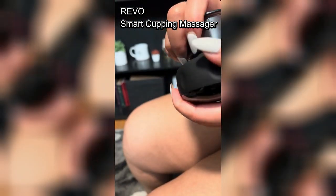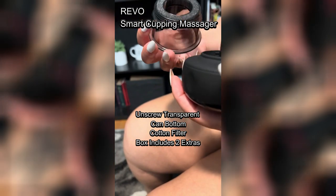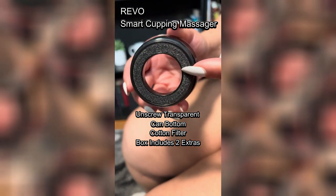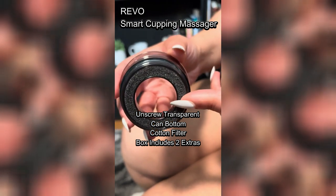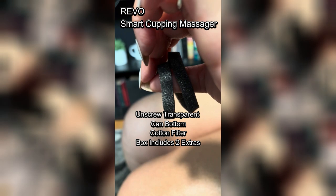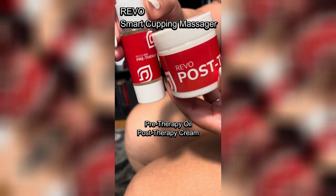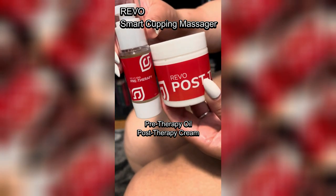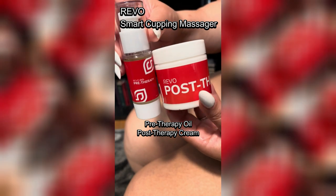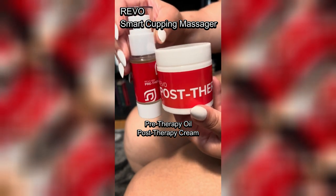I also appreciate the thoughtful design, like the built-in heating unit that ensures safe temperature without any flames and time releases that prevent overuse. It's reassuring to know that Revo prioritizes both effectiveness and safety in its design. Plus, with hassle-free returns and free shipping, the purchasing process was seamless. If you're considering enhancing your self-care routine, I highly recommend trying out the Revo Smart Cupping Massager.